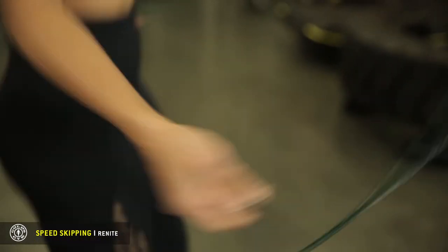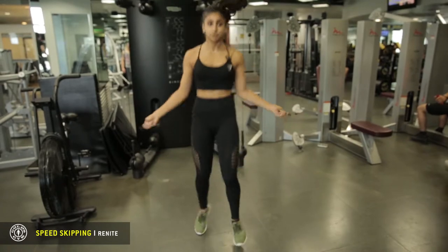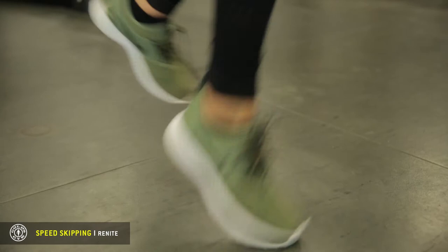Once you slowly get the hang of it, you can do little tricks like shifting into a fighter stance and skipping back and forth with more distance between your legs, then switching sides and doing the same thing.